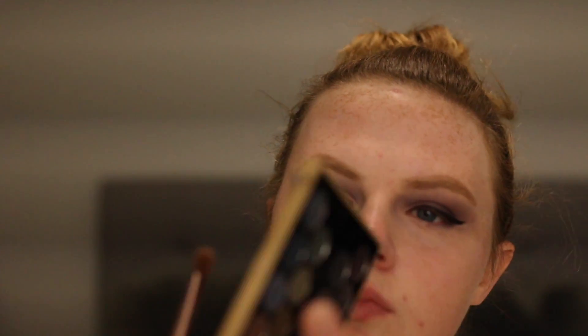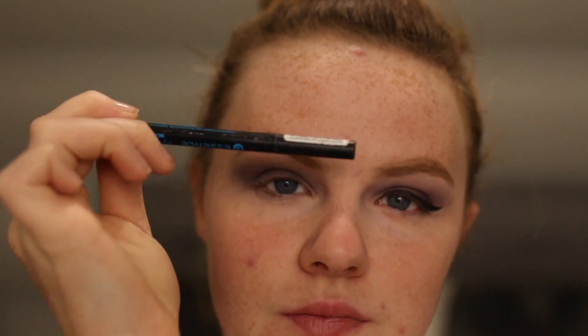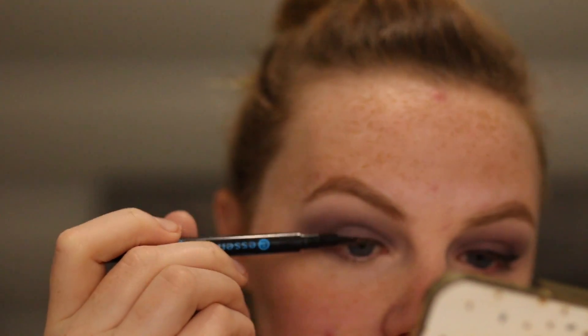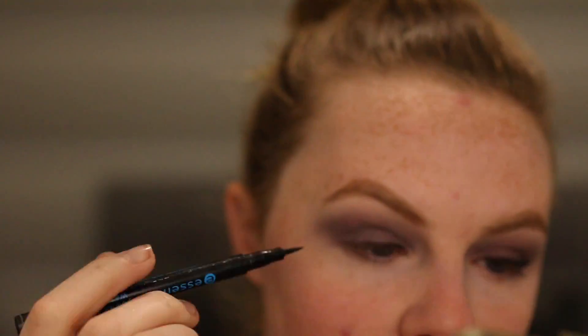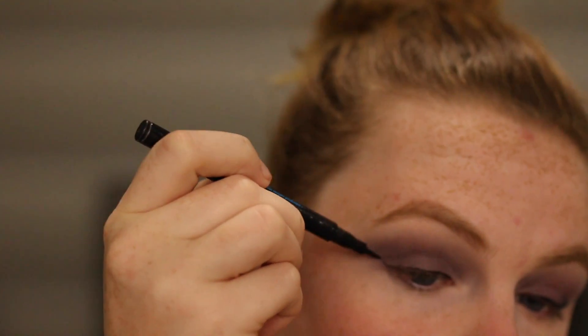Then taking any kind of creamy shade, I am just going to be putting that on my brow bone. It will aid in making it look more clean and it will help the whole blending process. Now moving on to the winged liner — in this look she also had a winged liner but not too big. It's not really the focus of the look, so you can do whatever size wing you would like.